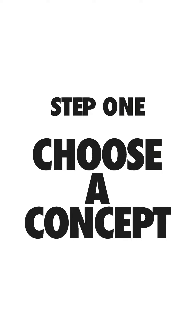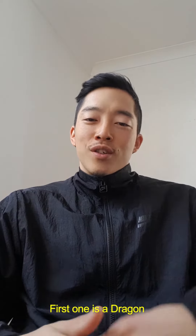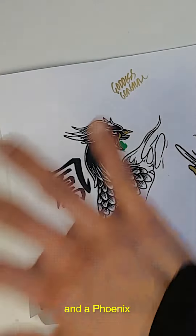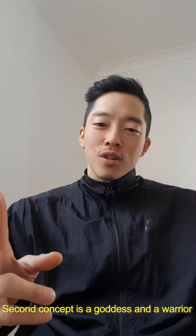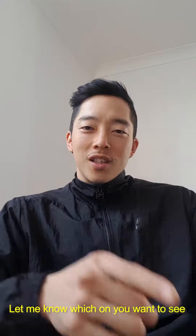So I have two concepts for the artwork. Both of them draw from my culture, my Chinese heritage. The first one is a dragon and a phoenix — green and gold. The second concept is a goddess and a warrior — red and gold. Let me know which one you want to see.